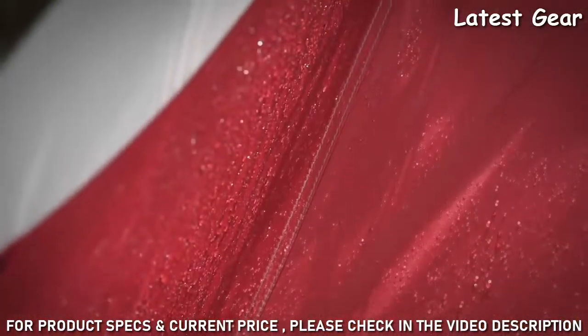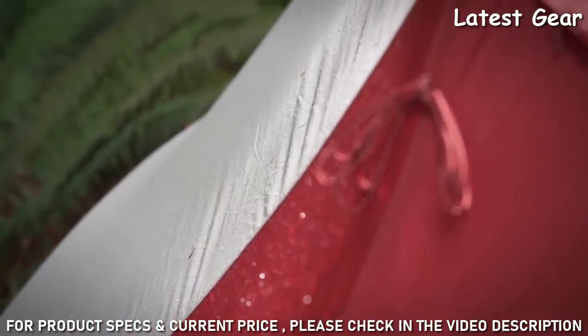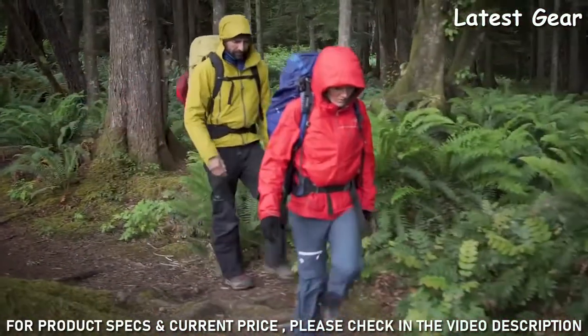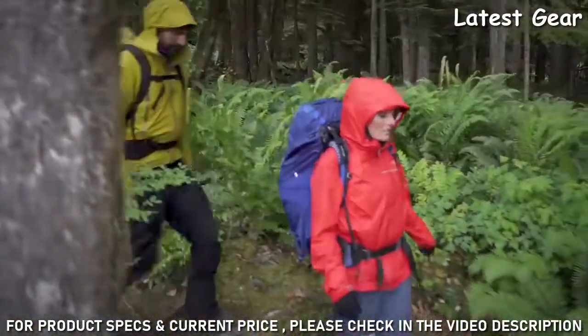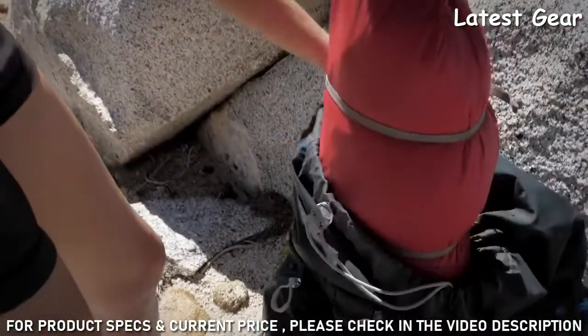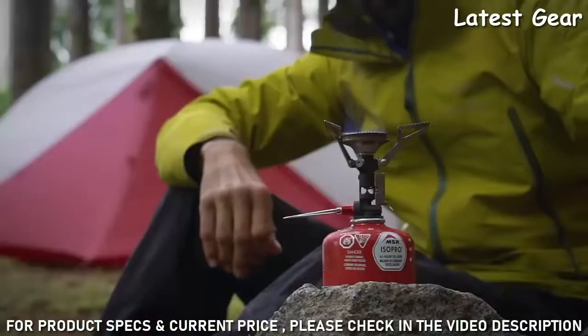Combined with precision-stitched seams, Extreme Shield adds a new level of longevity to your Hubba Hubba's performance. After your trip, completely dry your tent and store it uncompressed in a cool, dry space to help prolong its life. While packed with technologies, Hubba series tents take up little space in your pack and come with a convenient wide-mouth storage sack.